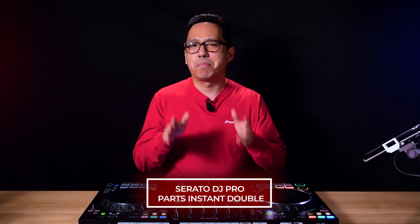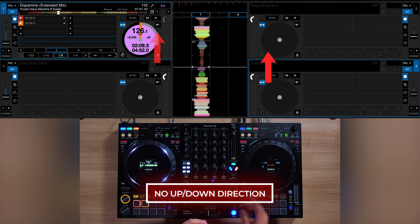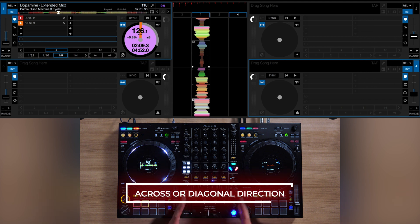Now on Serato DJ Pro, Parts Instant Doubles is a little different. There is no setting that allows you to change the direction or to go directly up and down with the Instant Doubles. You can't go between 1 and 3 or between 2 and 4. The direction of Parts Instant Doubles will always be across, left and right. But the deck it lands on on that one side can either be up or down, meaning it can go either across or diagonal.